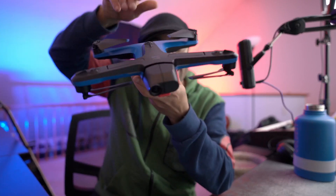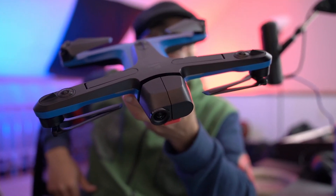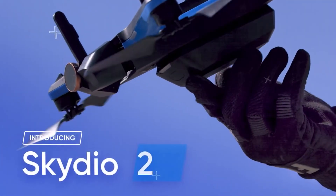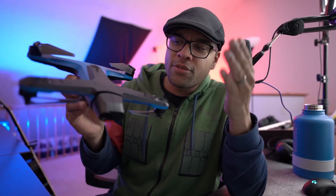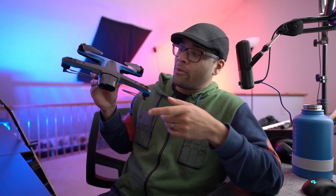Yo! You guys want to see what I got to play with today? Well then say hello to the Skydio 2 Plus. Now for those of you that have never heard of Skydio drones before, let me just tell you up front, this is very very different from what you're used to seeing.